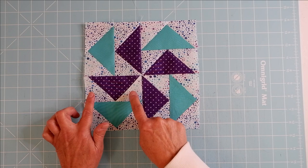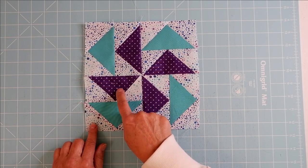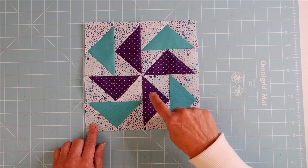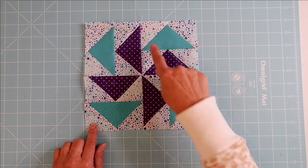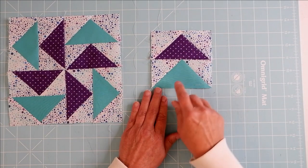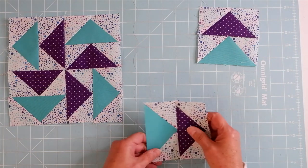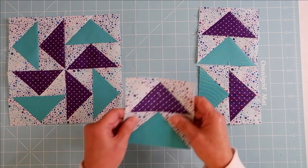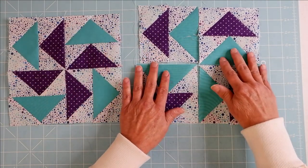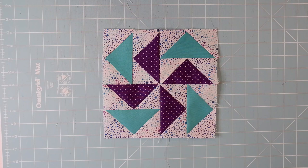This Dutchman's Puzzle is made with three different colors. The sky part of the flying geese is the background, and the triangles — the geese — are done in two different colors. The inside color, purple, forms a pinwheel going in this direction. To get this effect, you sew your flying geese together so the fabric at the bottom becomes the pinwheel. Here you have the teal pinwheel in the center and the purple on the outside.